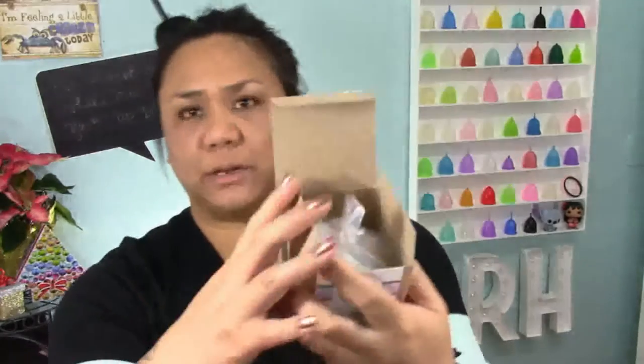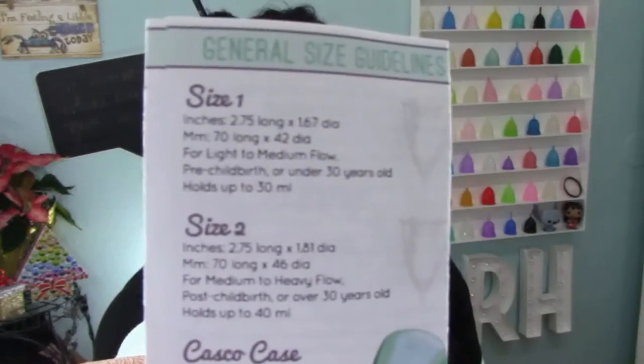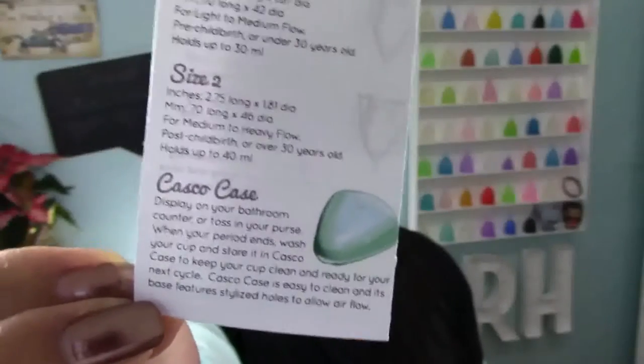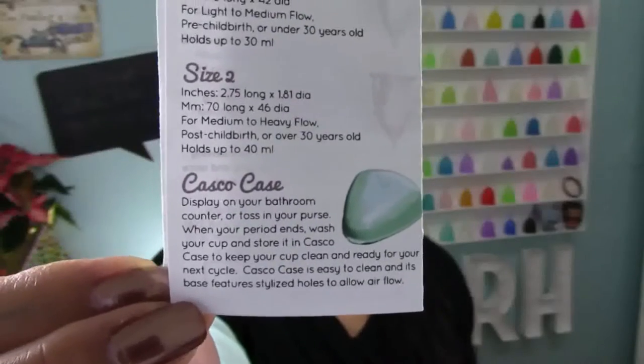Here is the inside of the box. Here is the pamphlet that the cup comes with — it's pretty basic, the typical things that each of these pamphlets normally say when you purchase one of these menstrual cups. I'm going to flash up the general size guidelines — it has all of the measurements that they claim on these two size menstrual cups, you can pause this if you need to. Here is a little bit about their case, since it isn't a cloth pouch that you normally get.